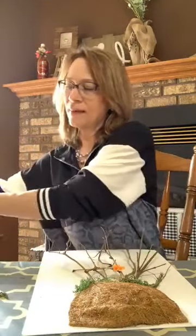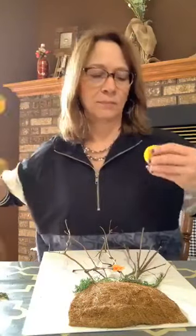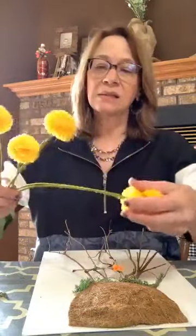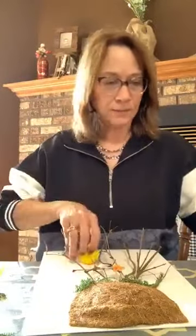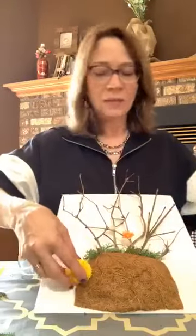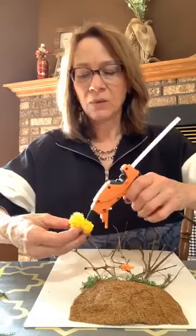Just keep adding a little. I have a tag on here from Walmart — $2. Use what you have in your house, so I'm maybe just going to put this down here, and we're just going to decorate this up.